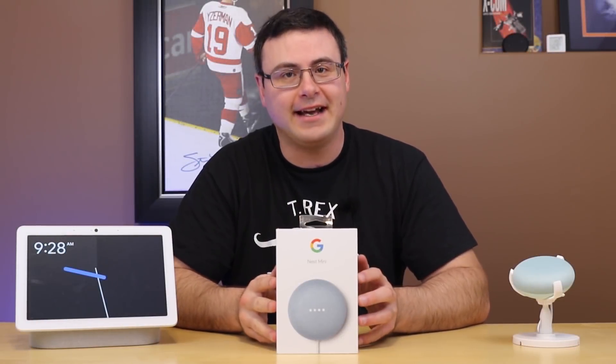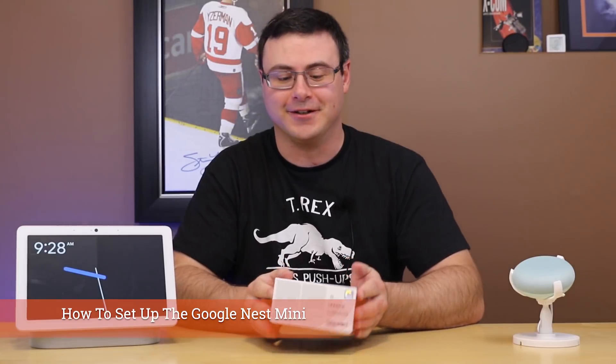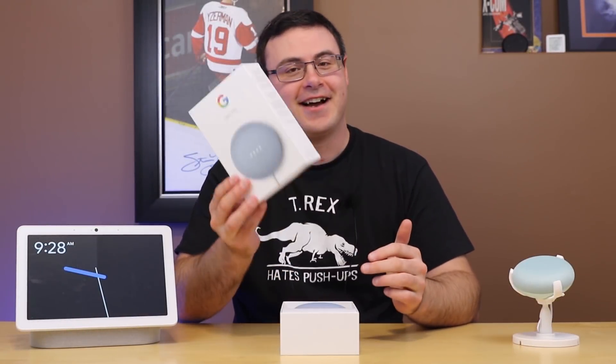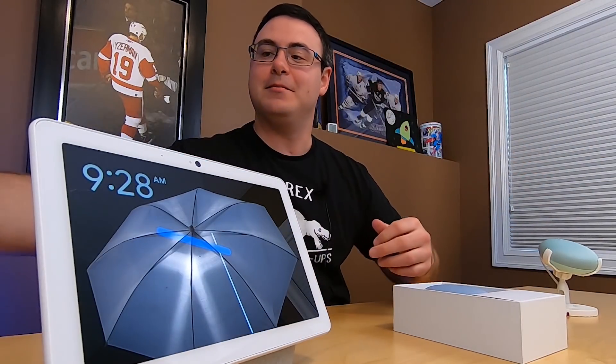Today I'm going to show you how to get your Nest Mini set up and working in your smart home. Hello Automators, thanks for tuning in again. I'm Brian from Automate Your Life and today we're going to get the new Nest Mini opened up.